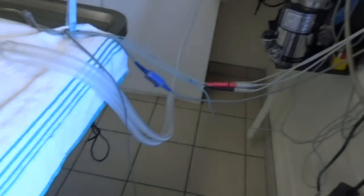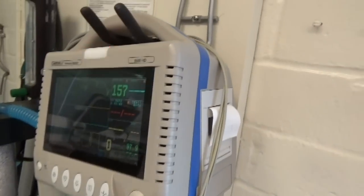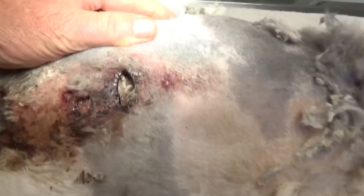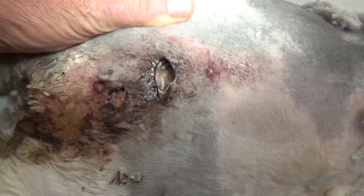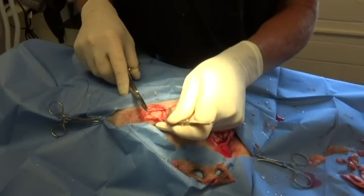It's always important under anesthesia to look deep into severe wounds like these and make sure what's happening. You can see the maggots that are left still doing their job. And actually, maggots clean out all the dead flesh.